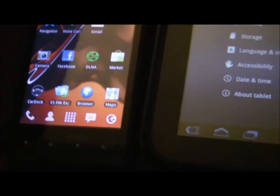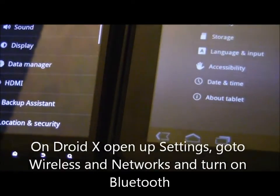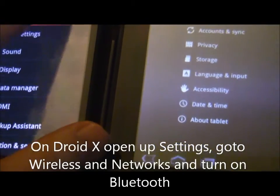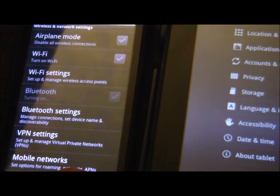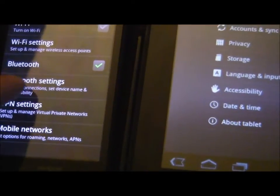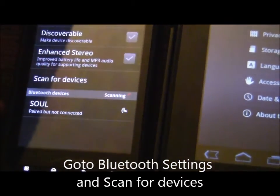Then we're going to go over to our Droid X and open up the settings on it, go to wireless and networks, turn on the Bluetooth on the Droid X, then go to our Bluetooth settings and do a scan for devices.